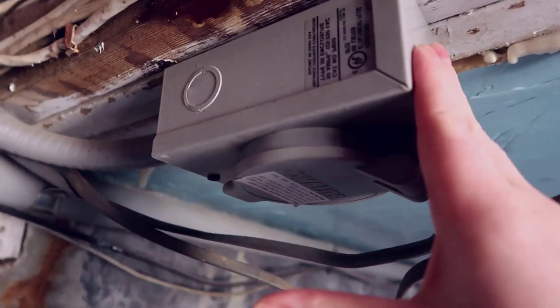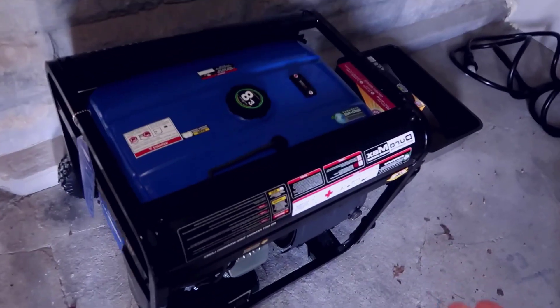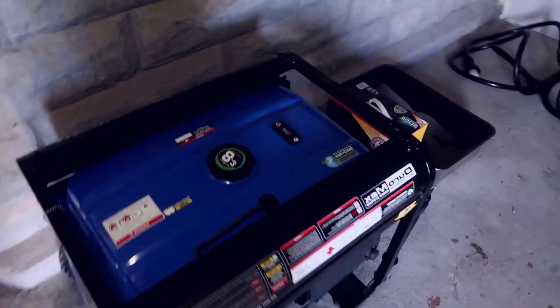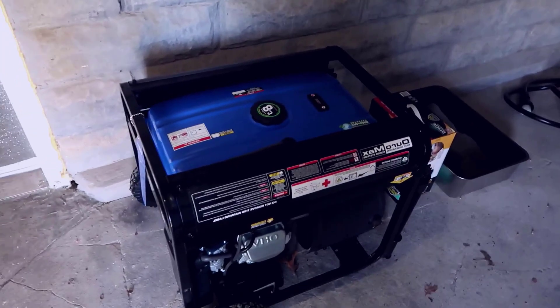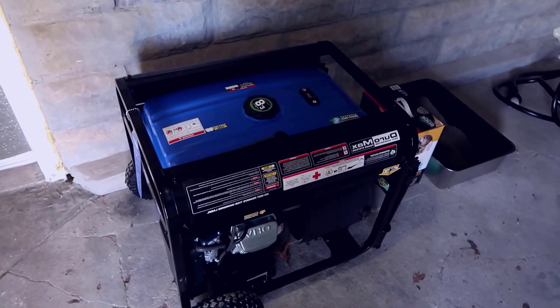Coming into the basement area, we have this 50 amp connection up in the ceiling that the prior owner had put in. I'll open this port up — I have a 50 amp cable here that connects into that outlet. Then I take our large generator — this is the Duramax — which runs off either gasoline or propane. I wheel it outside so we're not affected by carbon monoxide; you can't run this indoors. Then I plug it in, fire it up, and because the transfer switch is off, it's now ready to power the entire house.